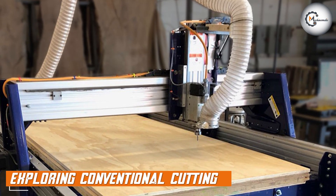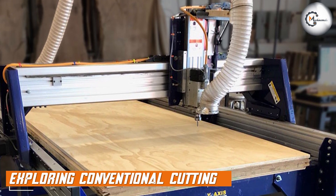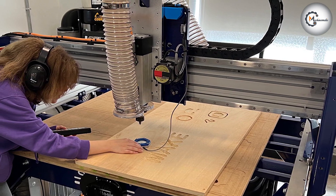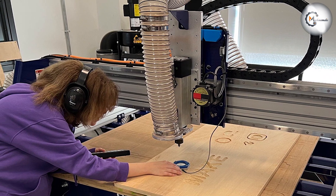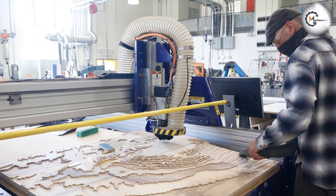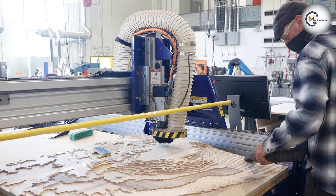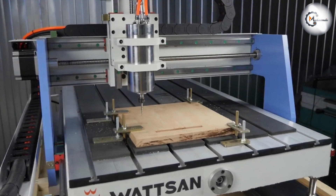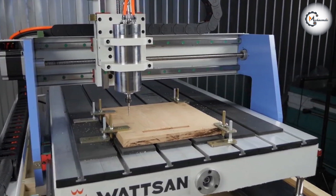In contrast to climb cutting, conventional cutting, also known as downcut milling, involves the cutting tool moving against the rotation of the tool. In conventional cutting, the cutting tool compresses the chips into the cut, resulting in a better surface finish on the top side of the workpiece. This can be advantageous when working with materials that tend to splinter or chip easily, such as laminates or veneers.